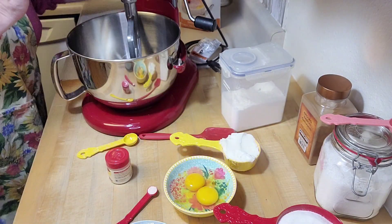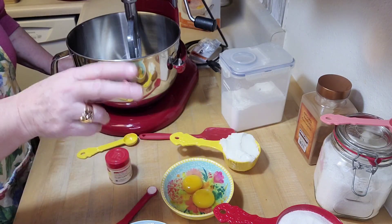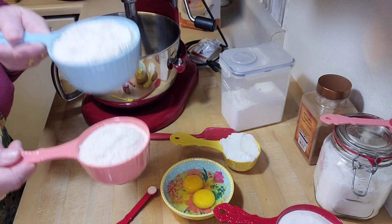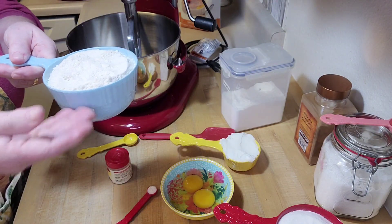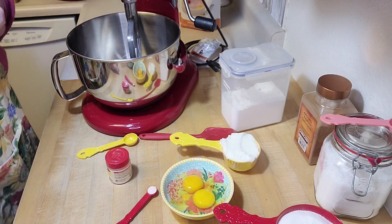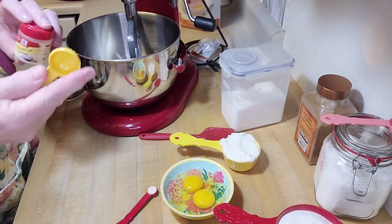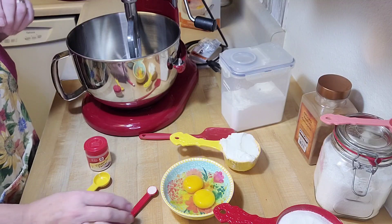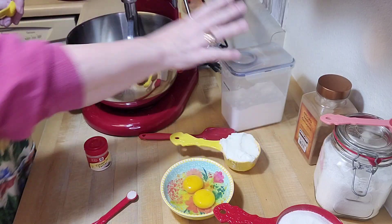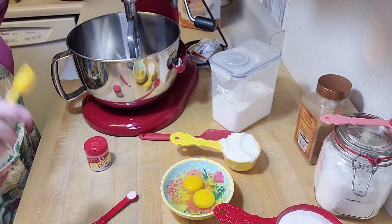I've got two eggs which I've already cracked into a bowl. I've got two and three-quarters cups of flour — half home-ground wheat flour and half regular white all-purpose flour. Then I have two teaspoons of cream of tartar, a quarter teaspoon of salt, and one teaspoon of baking soda. That's it for the main ingredients.